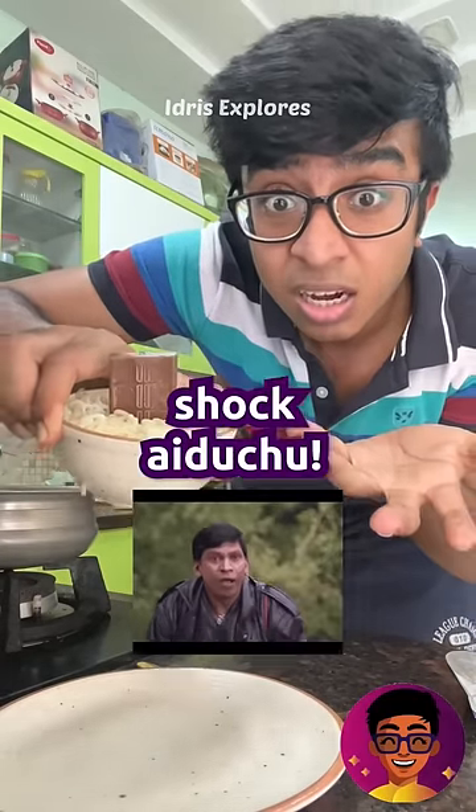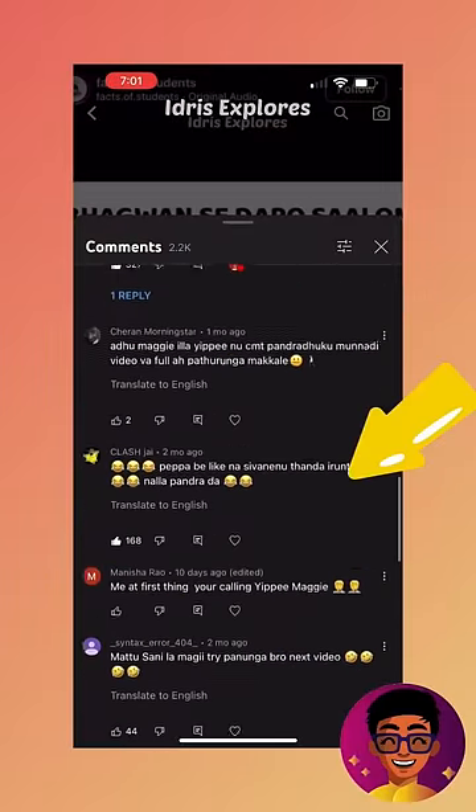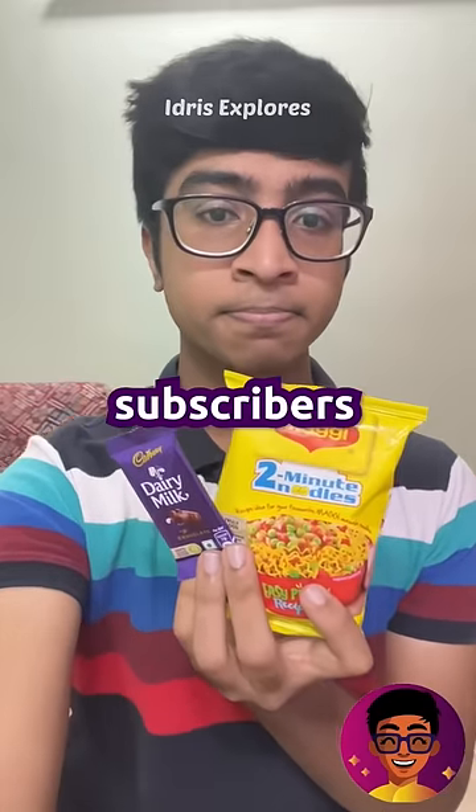My name is Dairy Milk Maggy. If you are shocked, I told you to try my subscribers in the Weird Food Combination video. I told you to try Dairy Milk Maggy in 3 months. I told you that you have 80% views and you are worried about 20% buying. That's the next video. And now we will tell you about the Weird Food Combination video.